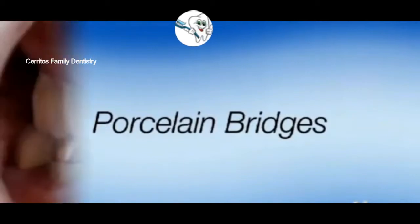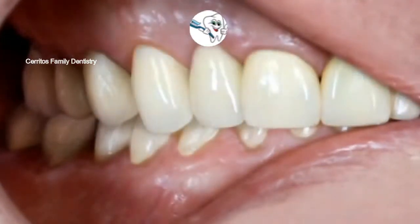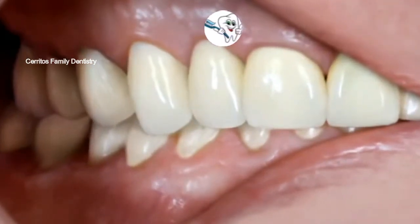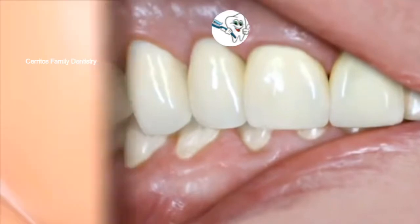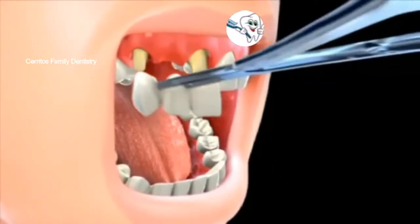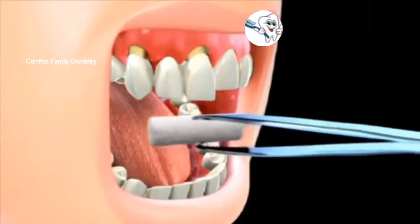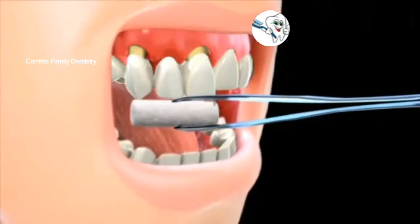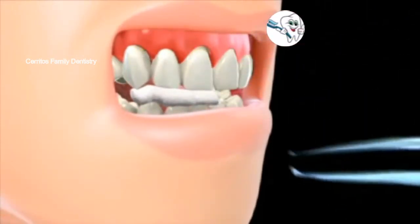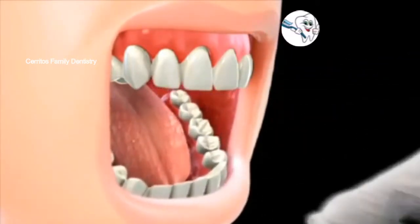All-porcelain bridges are generally considered the most aesthetic choice, since they closely resemble the color and appearance of your teeth. However, all-porcelain bridges tend to be more fragile compared to other bridges. Porcelain bridges are most widely used to replace missing teeth in the front of the mouth. Porcelain continues to improve, and in fact there are newly developed porcelain materials, such as zirconium and Empress 2, that better withstand the forces of chewing. Porcelain bridges can give you the Hollywood smile that you're looking for.